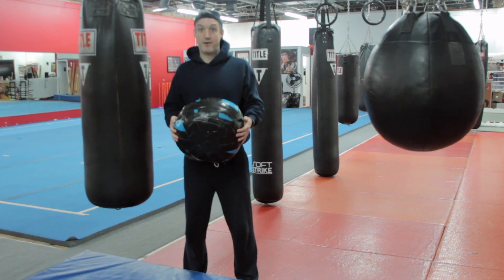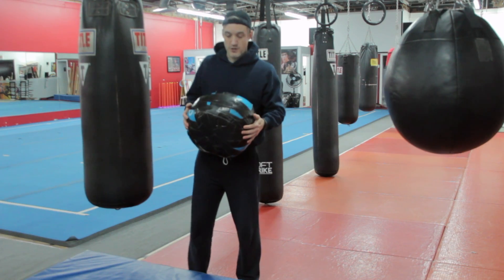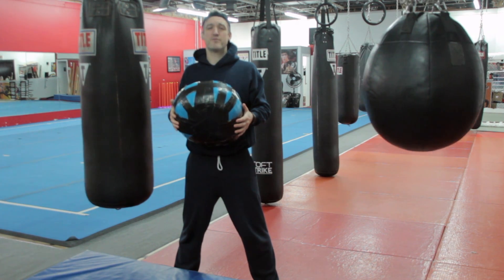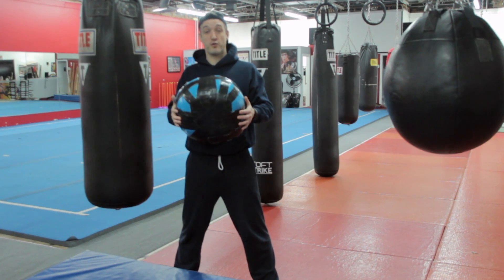So before we get started with our Tabata workout, we are going to start with a warm-up. First, we're going to do some squat chops. You've seen me do these a lot — I love them. They are triple flexion for the ankle, knee, and hip, as well as bringing our shoulders to a full range of motion.